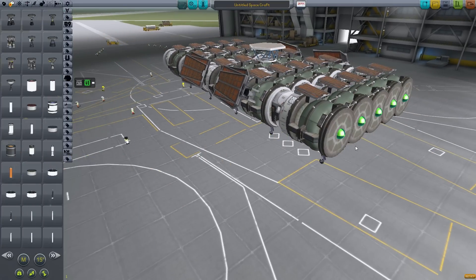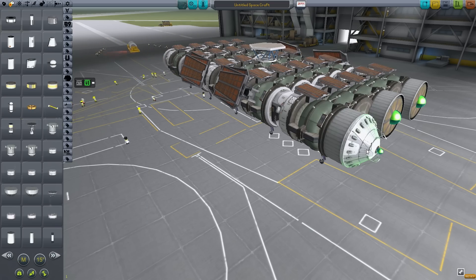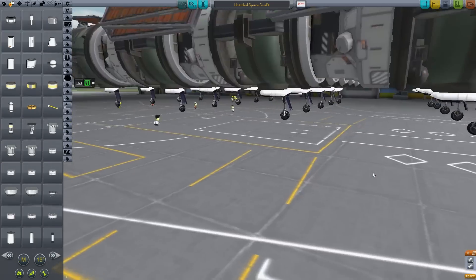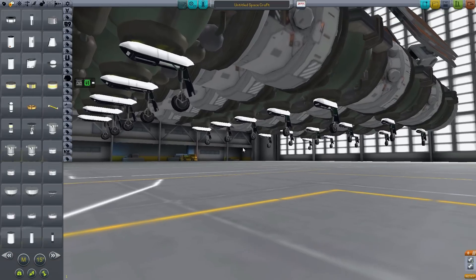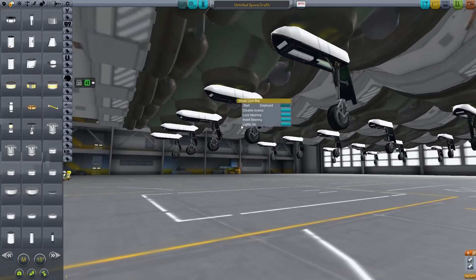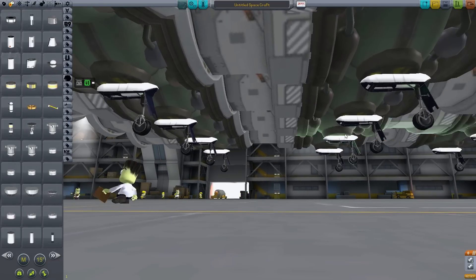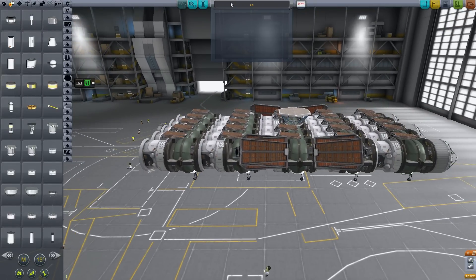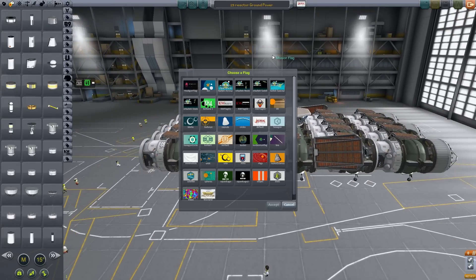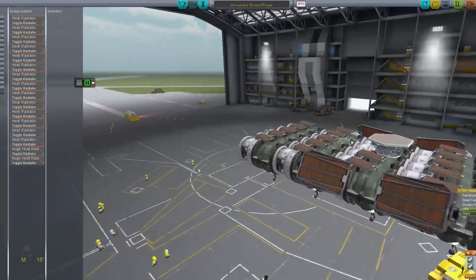Now to apply some kind of propulsion. From the interstellar wiki: the microwave transceiver sets require line of sight, either by relay or to the actual transmitter. As you can see, there are wheels under this ground power station - we are using those to help move it.